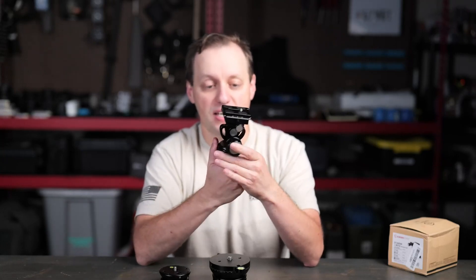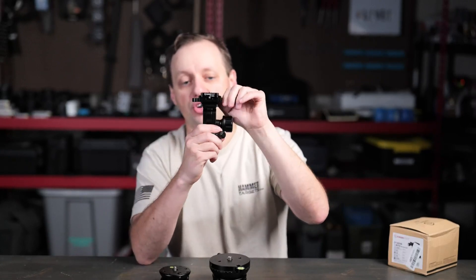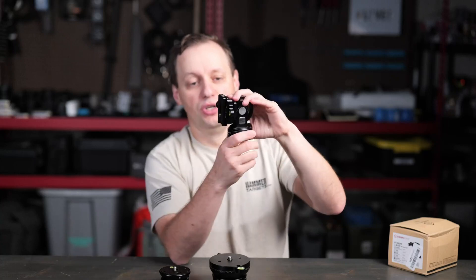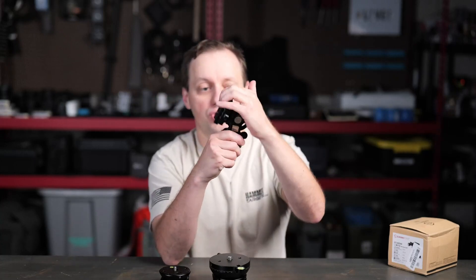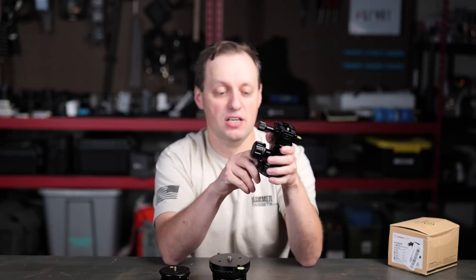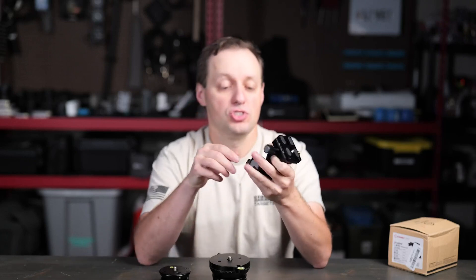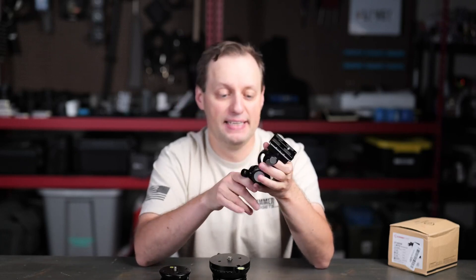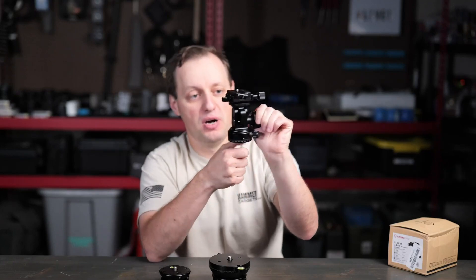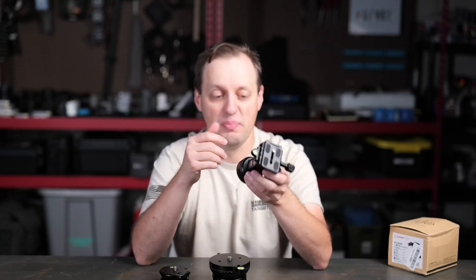The main ways you adjust this head: you have this big adjustment here, and when you loosen it up it allows you to tilt up and down. You can get really upright 90-degree angles on here as well, which is really nice. If you want to pan, there's a separate knob and you can adjust your pan individually. For monopods this works great — you twist it this way and you have one hand on the monopod and one hand on this to adjust back and forth.